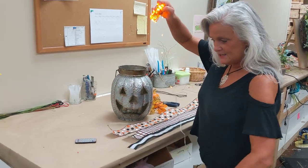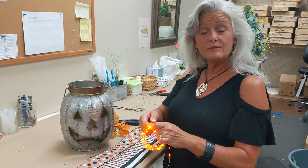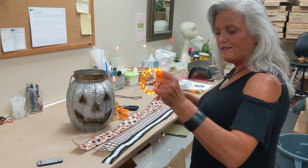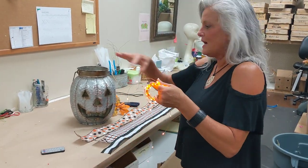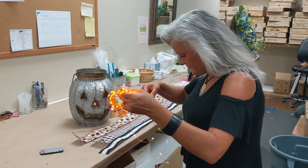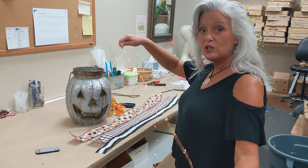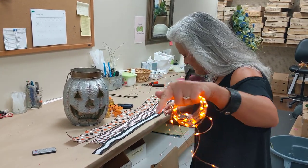Once I've turned these on, I like to find the middle of the strand — doesn't have to be exactly in the middle, but somewhere close. Then I just kind of unravel them. You want to make sure you try to uncoil them because it allows the lights to really spring up and fill the space you're putting them in really nicely.